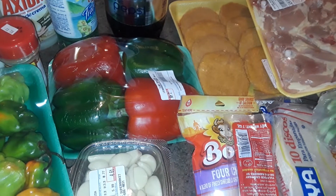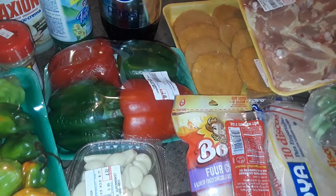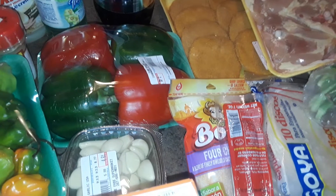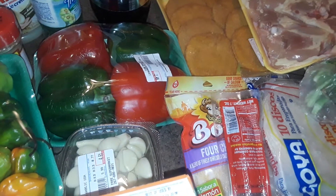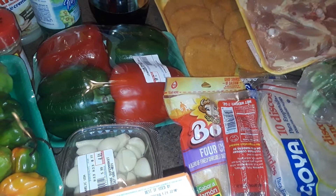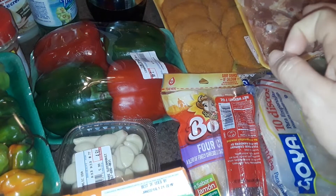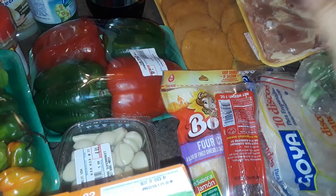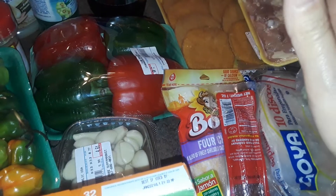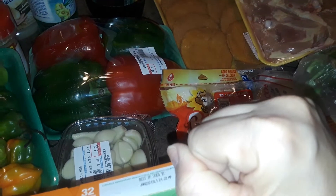Hey guys, welcome to my channel. This is going to be a Hispanic Mexican Grocery Haul. I went to a Hispanic supermarket in my area because I wanted to do some videos today. Later on after this video, I'm going to be showing you a video on how to make sofrito, Puerto Rican style sofrito, and then some cooking videos. I was just in the mood to make homemade sofrito instead of just buying it.